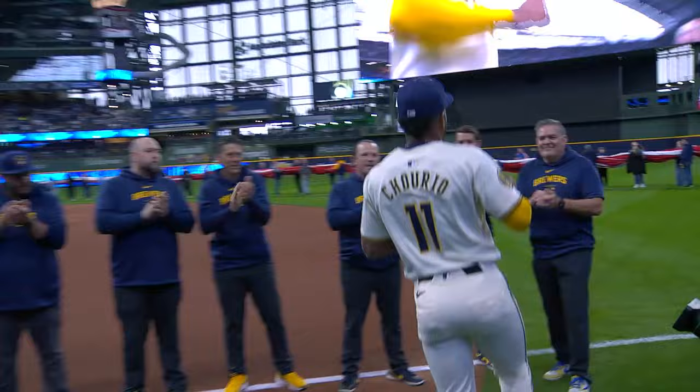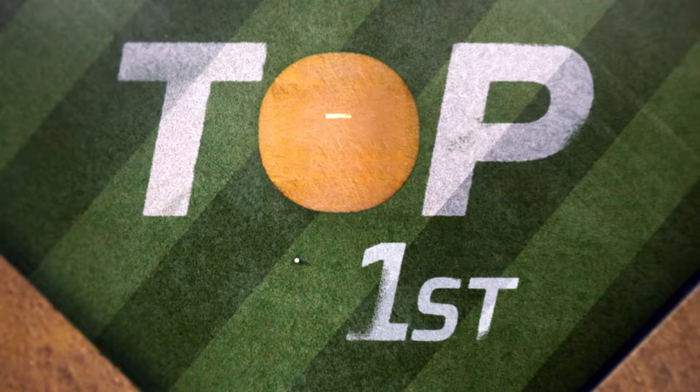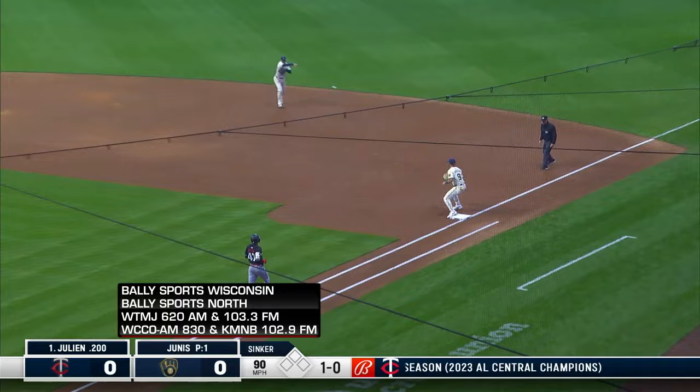Batting ninth and playing right field, number 11, Jackson Churio. Starting pitcher for the Brewers today, Jacob Junis. He makes his Brewers debut, was pitching mostly out of the bullpen last year in San Francisco, and gets the call in game number four.